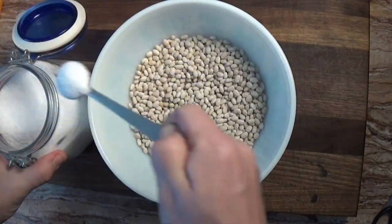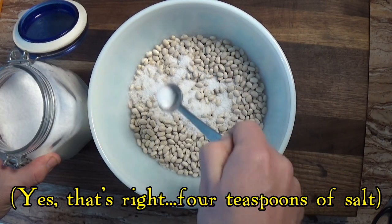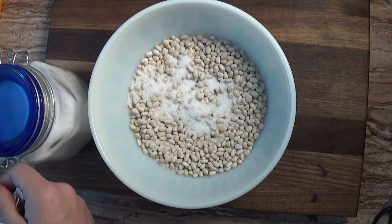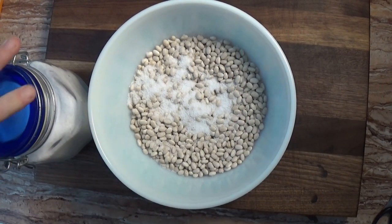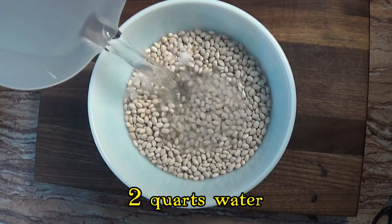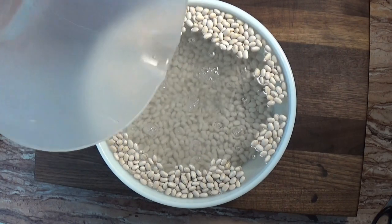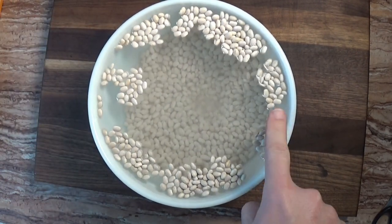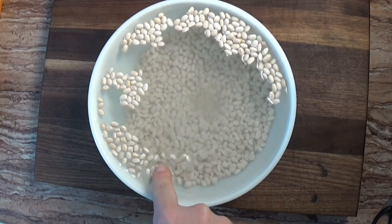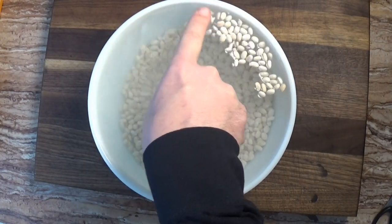You can certainly use beans from a can, but if you take the time to soak your beans overnight you'll have the best tasting beans in the world bar none. Traditional Boston beans use navy beans, and here we're soaking the beans in a saltwater brine rather than just fresh water. Soaking the beans in saltwater does a wonderful job softening the beans, and the beans won't be overly salty when they're cooked.